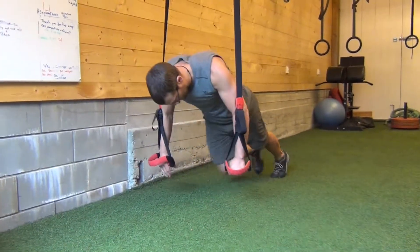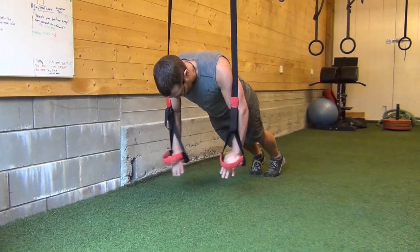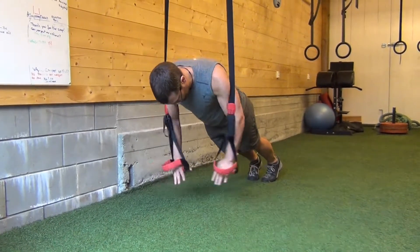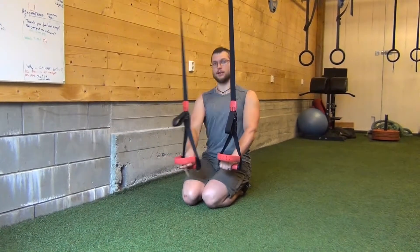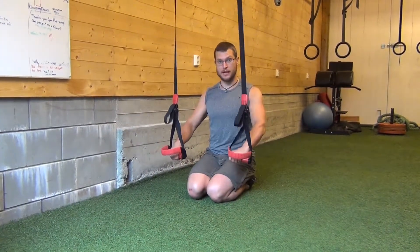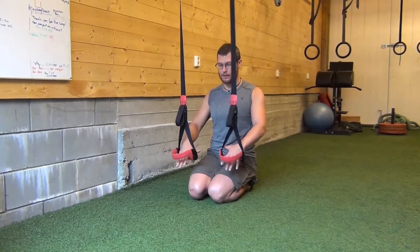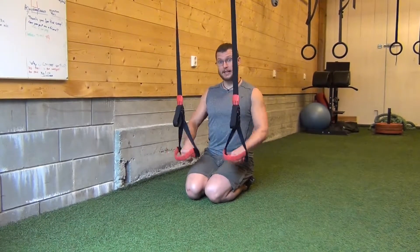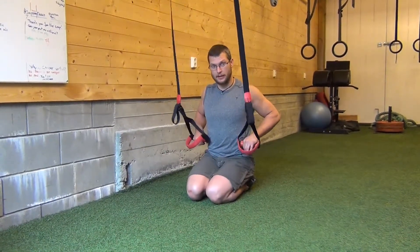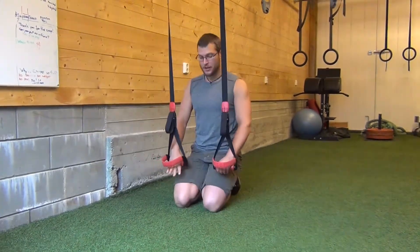TRX arm circles. They're good for two things: getting your shoulders more stable and ready for unstable push-ups, such as ring push-ups, offset, or anything like that. The second thing is ab engagement and working it during high rep ab movements in the TRX.